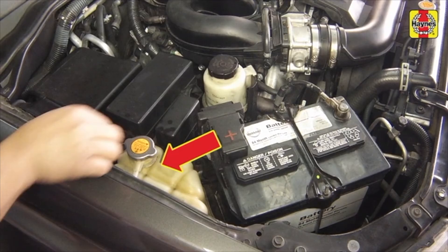Make sure the coolant level in the reservoir is within the correct range. When the engine is hot, the coolant will expand, and the level should be at or near the maximum mark.